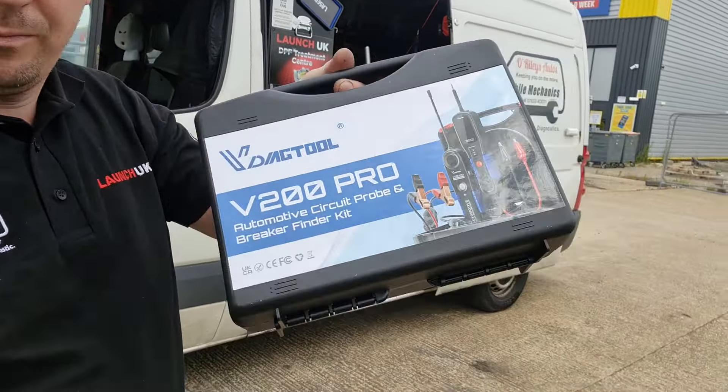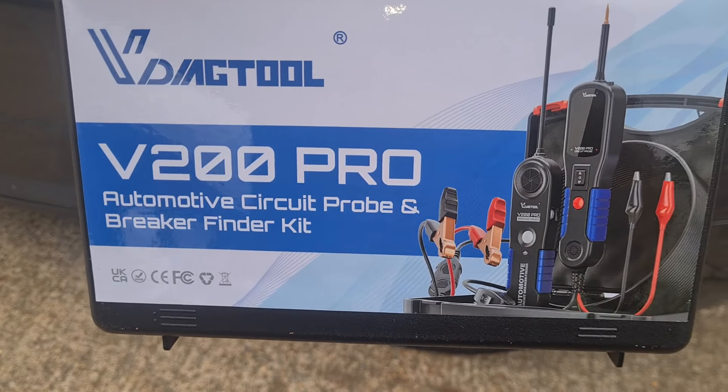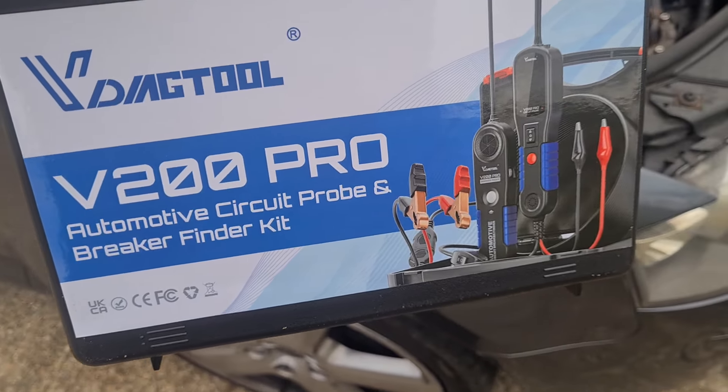I have a little tool here we can test out today. It's from VDiagTool. It is the V200 Pro Automotive Circuit Probe and Breaker Finder Kit.